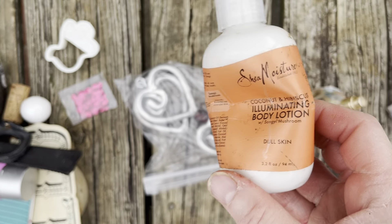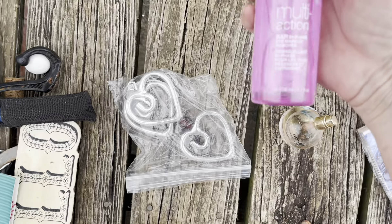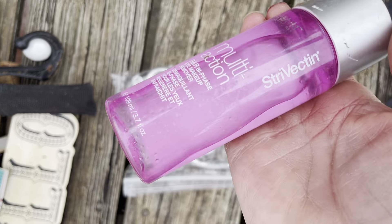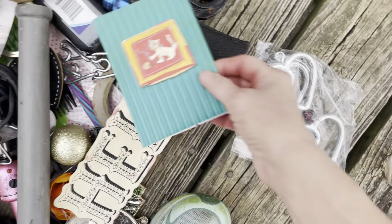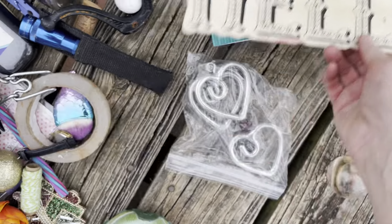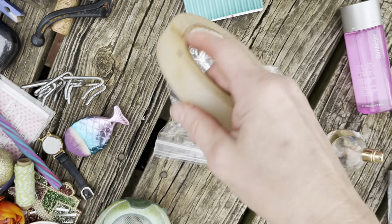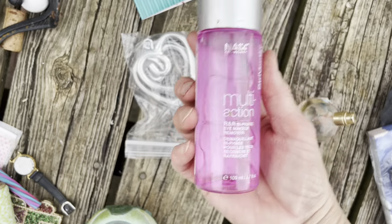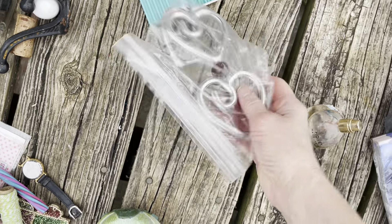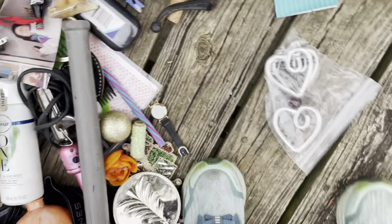The Shea Moisturizer — Coconut and Hibiscus — smells really really good. Another cookie cutter and some glitter, some multi-action product. The Strivectin eye makeup remover and a little card for my mom. Hello — a flashlight and some tape, I can clean that off. This was already mine. See all the things you can find from the dumpster — they can just be redone, cleaned up.